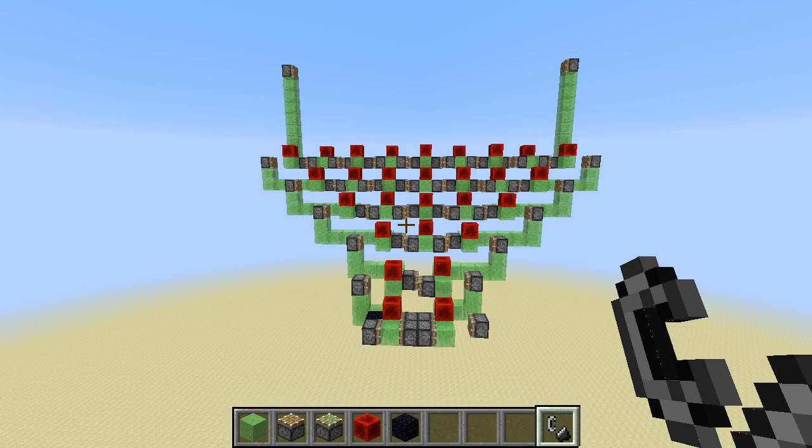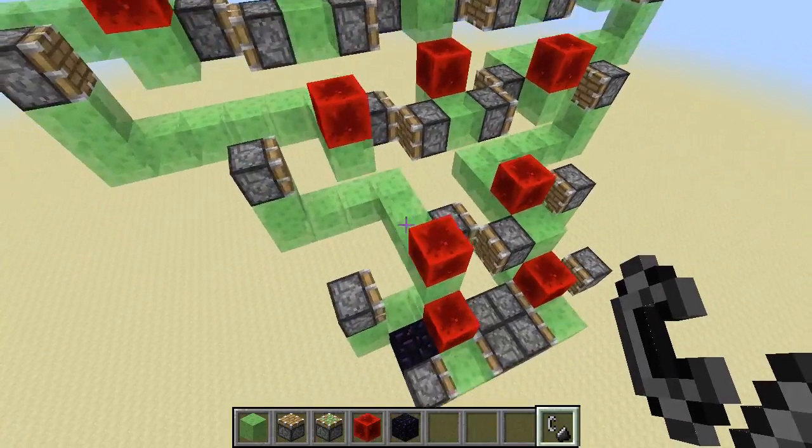Hello guys and welcome to this new video. Today we present you some expanders. Let's first do a bit of history.